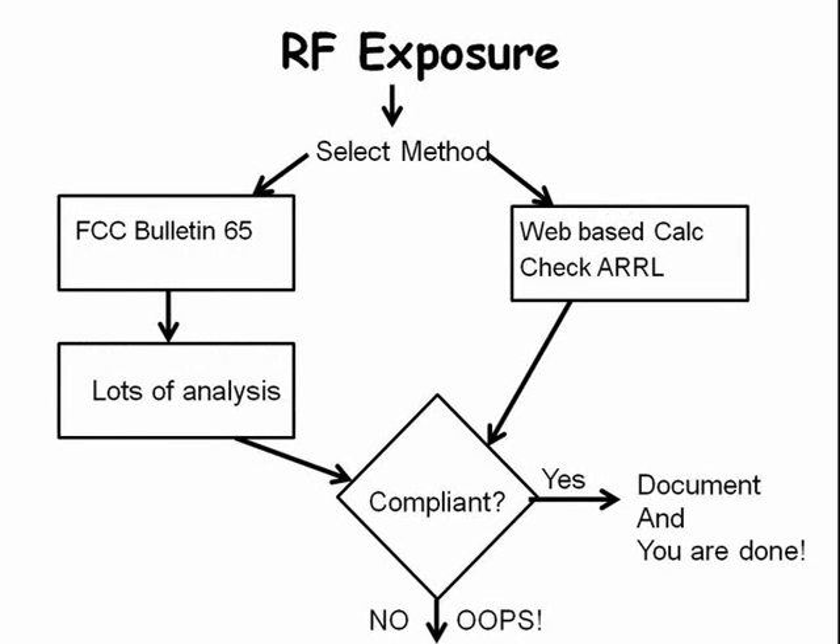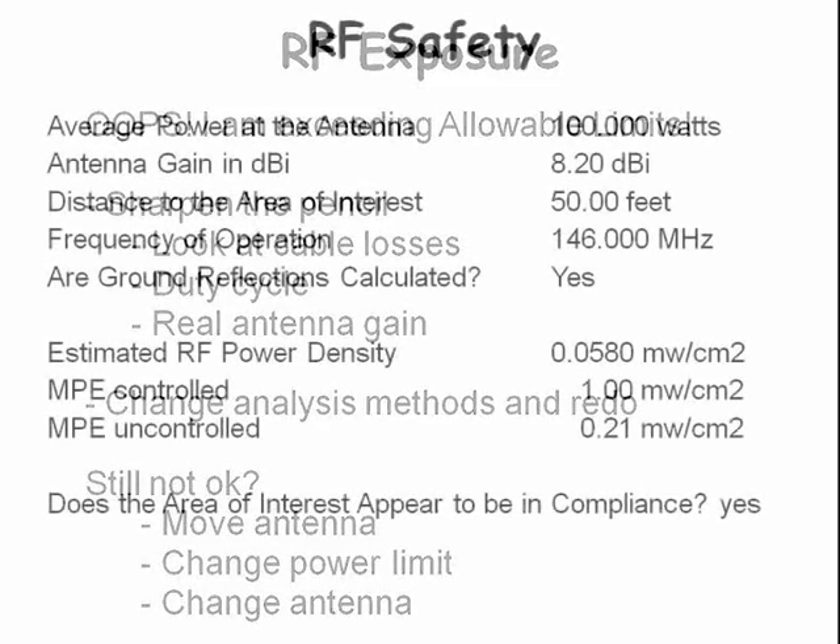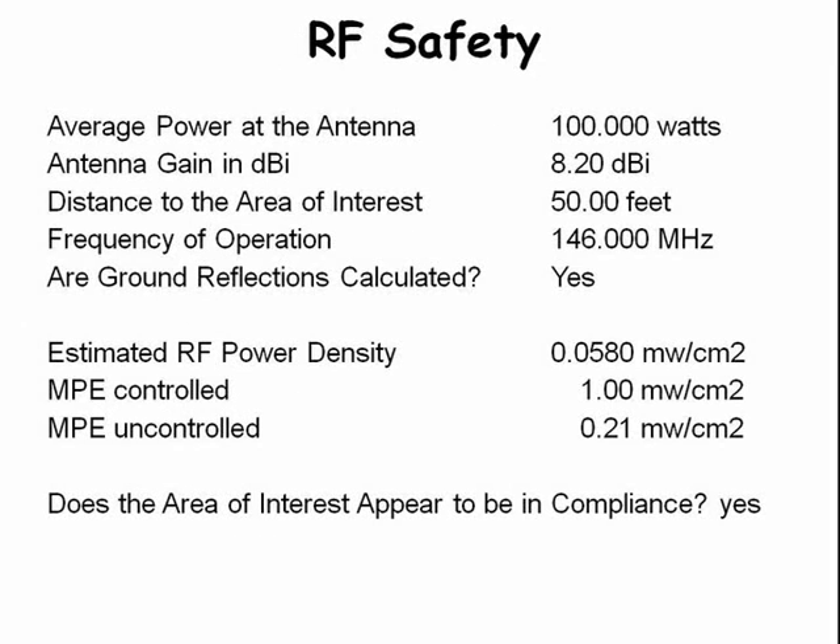We have a choice between two methods of evaluating RF exposure: one is to use the ARRL web-based calculator, and the other is to use FCC Bulletin 65 guidance. If we find that we are exceeding the RF exposure limits, we can look for additional factors such as cable losses, duty cycle, and actual antenna gain, or we can change to the FCC analysis method. If all else fails, we must take more drastic measures like reducing drive power to lower RF exposure. Here is an example of the analysis — in this case the estimated RF power density came out as 0.0580 milliwatts per square centimeter, which is less than either the controlled or uncontrolled limits, so the station is in compliance.